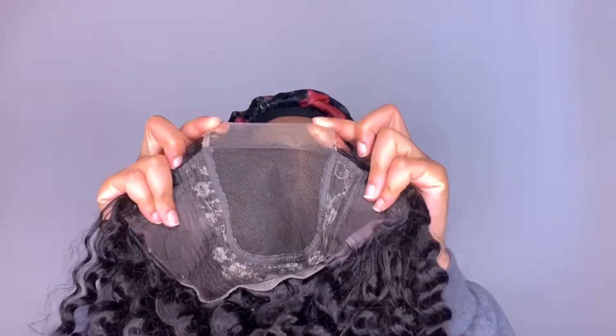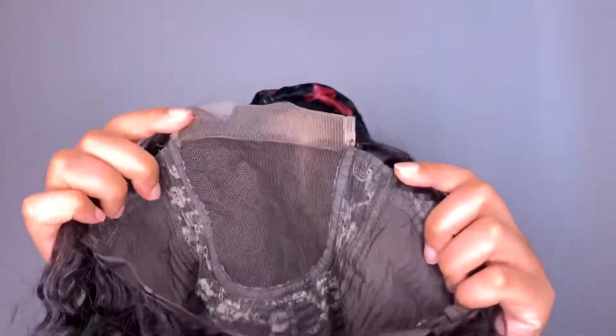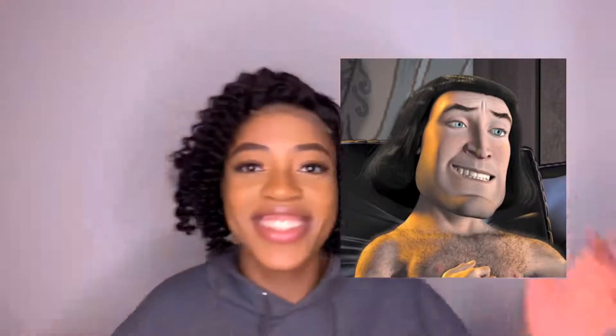Taking it straight out of the box, this is what it's constructed as. This is the closure — it's not a frontal unit, it is a closure unit. It comes with a side part, pre-plucked, and two clips in the back to adjust the sizing. Putting the wig on my head, I thought I looked like Lord Farquaad with a perm — I was just laughing about that in the background.